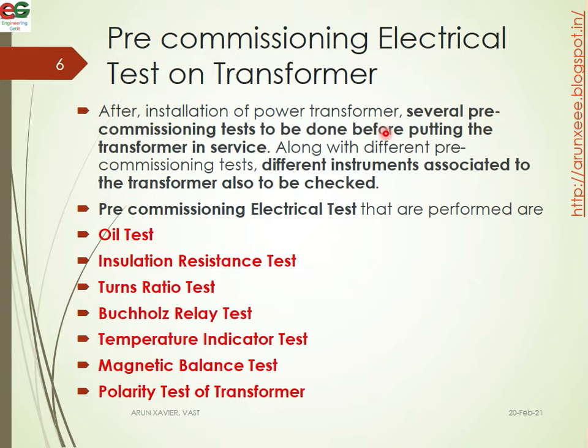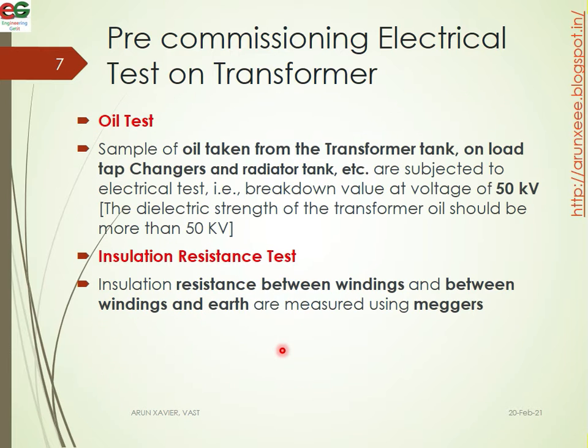After the installation of the power transformer, several pre-commission tests are to be done before putting the transformer into service. These electrical tests include oil testing, insulation resistance test, turns ratio test, Buchholz relay test, temperature indicator test, magnetic balance test, and polarity test of the transformer. These tests are performed before the energization of the transformer.